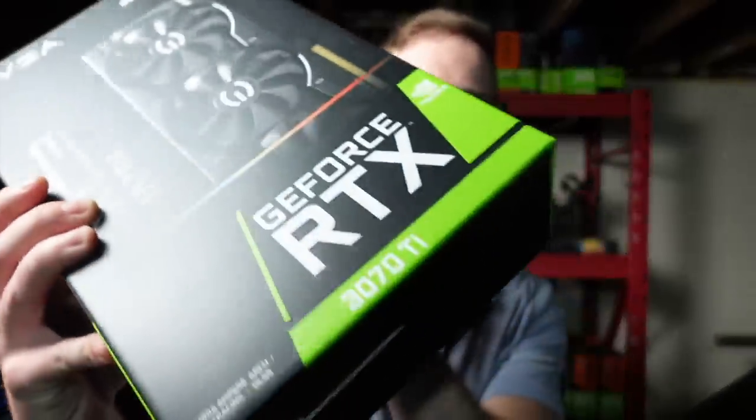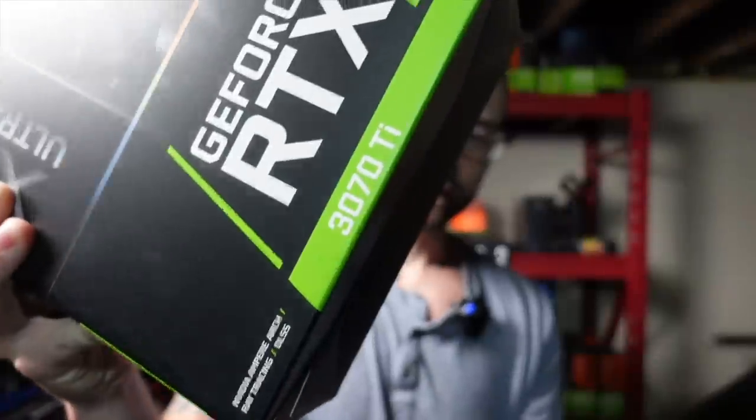Hey, what's up guys? Mike Redfox. In this video, I'm going to do a 6x3070Ti build.